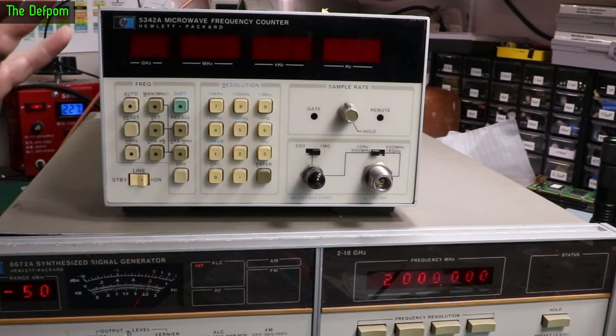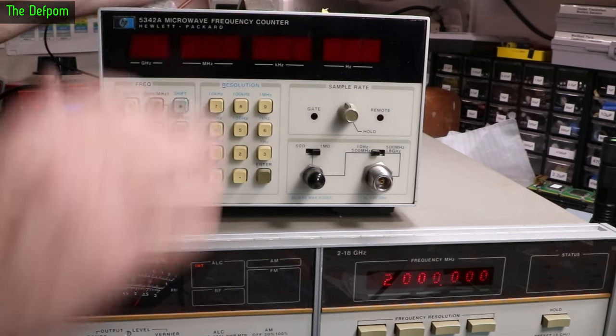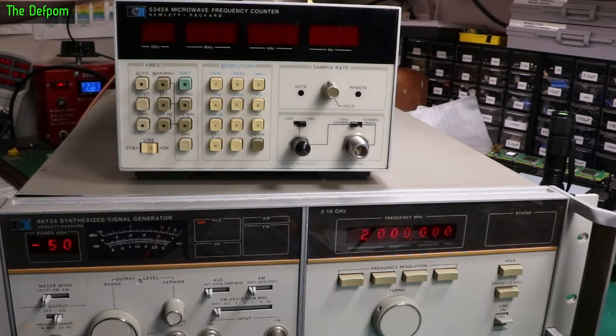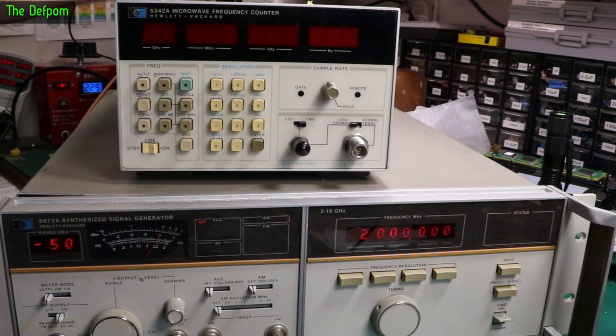I just fished out another piece of gear which I've had for some time. I actually repaired this unit and a few others like it a few years ago, so I've had this one sitting in the drawer basically unused for a few years. Hopefully it still works.